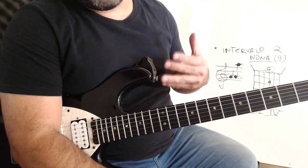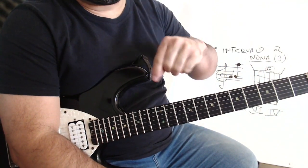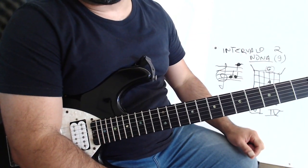So there's the tip. Want to learn more? Subscribe at CursoDeGuitarraCompleta.com — the link is in the description. That's it — a hug and see you in the next video!